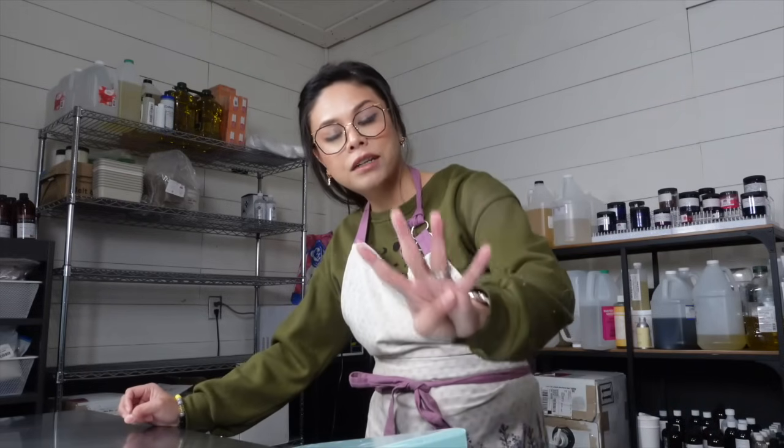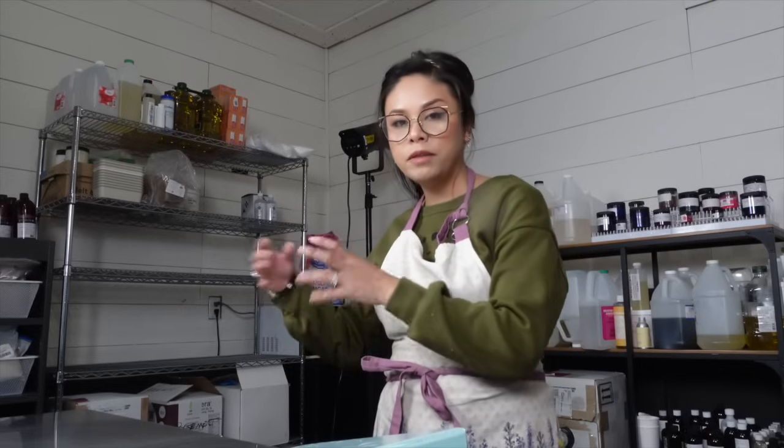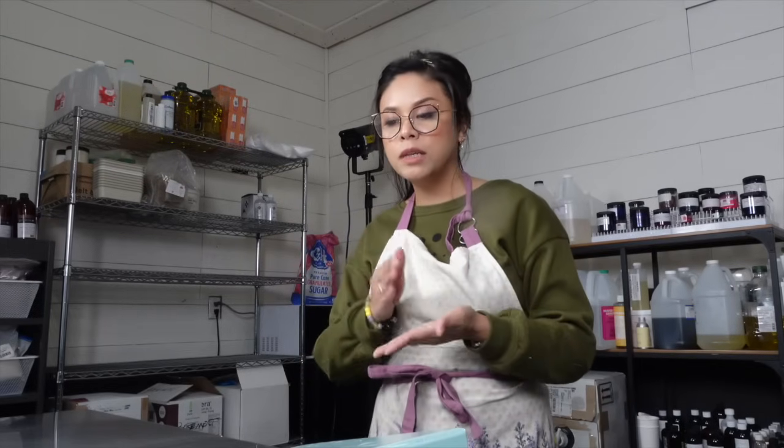Here we are in my studio and today is a bath bomb making day. The goal is to make four different batches of bath bombs. I think in order for that to run faster, what I could do is measure out the ingredients for certain groups of them one time and then split up that group as I need them per batch.